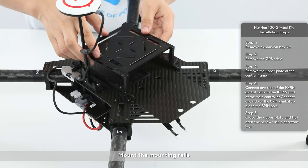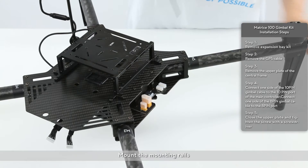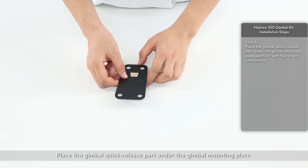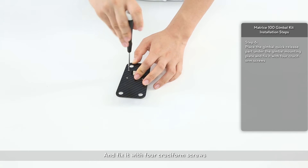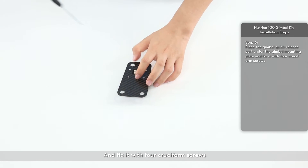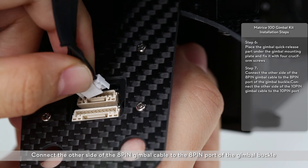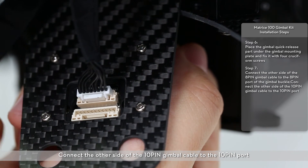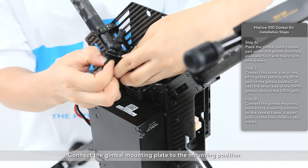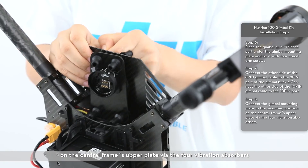Mount the mounting rails. Place the gimbal quick-release part under the gimbal mounting plate and fix it with four cruciform screws. Connect the other side of the 8-pin gimbal cable to the 8-pin port of the gimbal buckle. Connect the other side of the 10-pin gimbal cable to the 10-pin port. Connect the gimbal mounting plate to the mounting position on the central frame's upper plate via the four vibration absorbers.